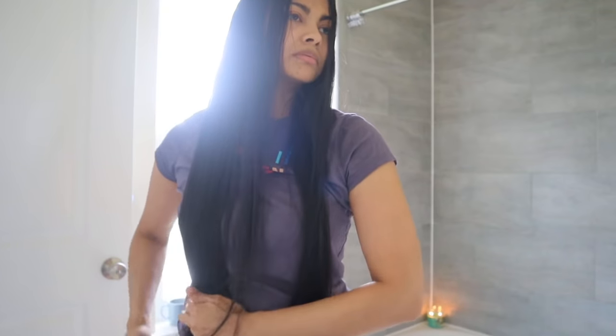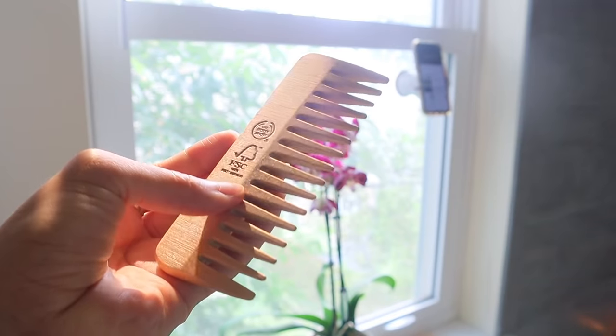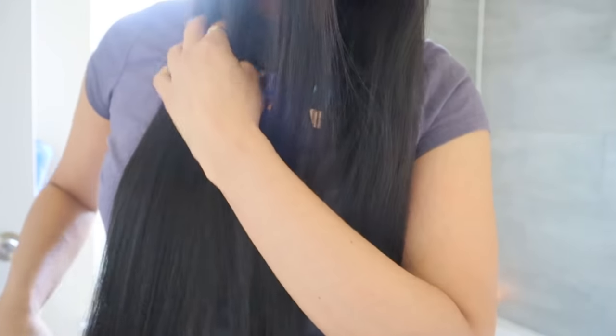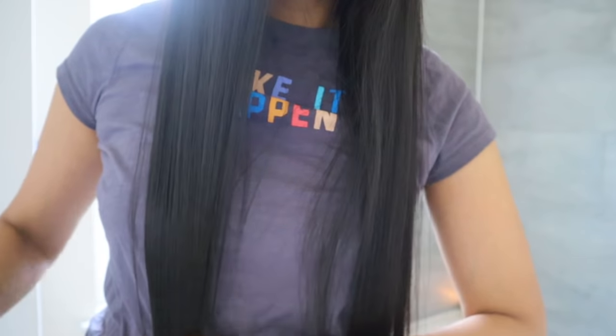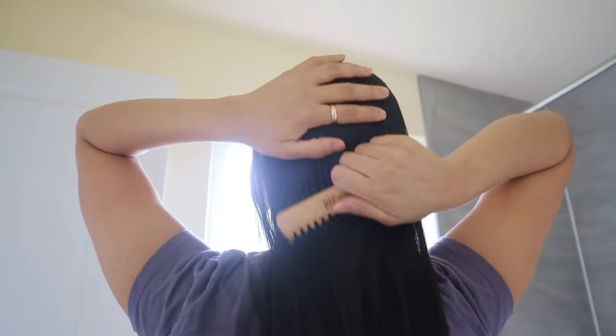I'm gonna begin my routine by detangling my hair from the ends to roots with this wooden comb from The Body Shop, which I recently bought. I can't believe it took me this long to get one — I just love how therapeutic it feels on my scalp and how soft my hair feels afterwards.